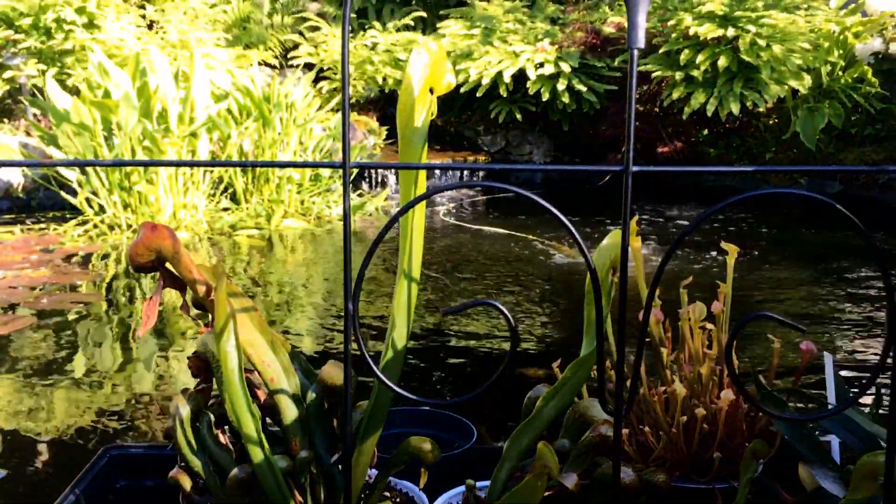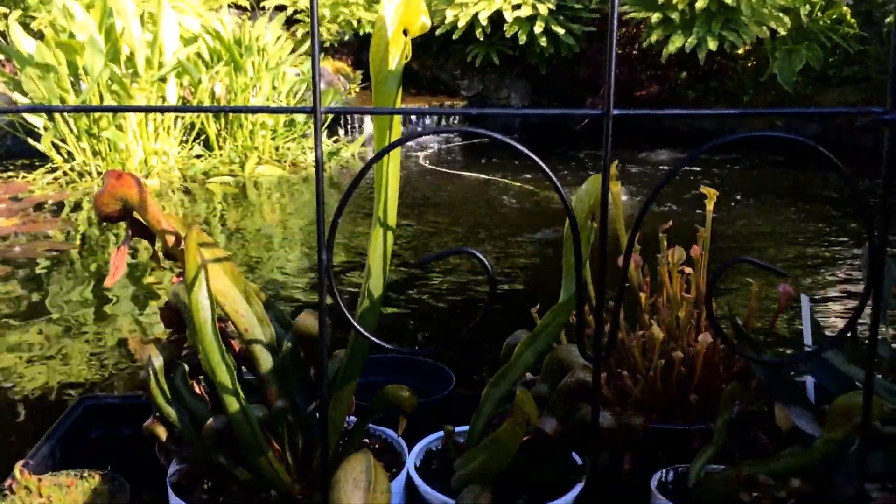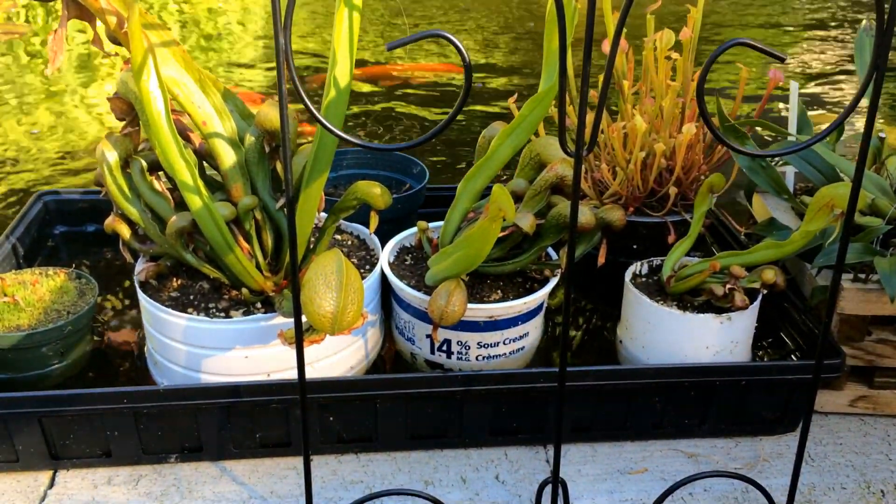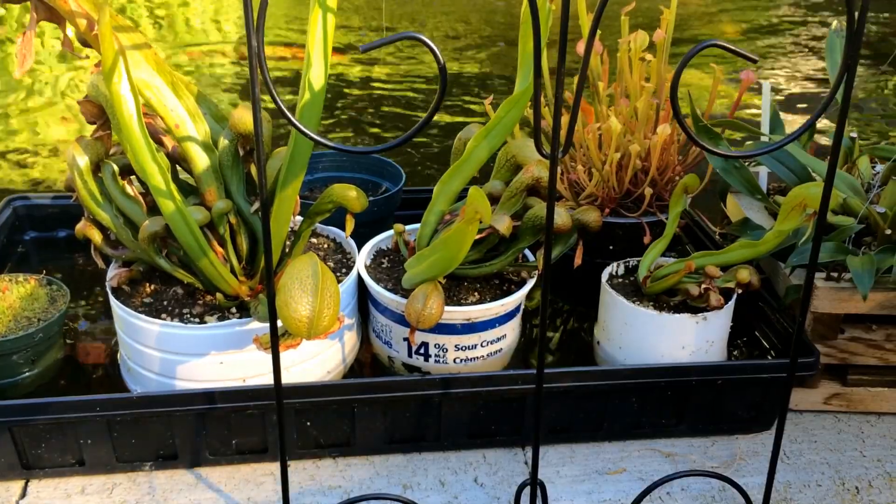Hey guys, welcome back to my channel. Today's video is going to be an update on my cobra lilies, and we're going to talk about how to keep them cool for the summertime. I have several different plants of several different ages and they're all doing really, really well.